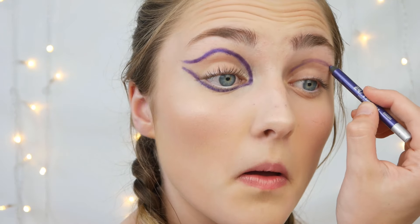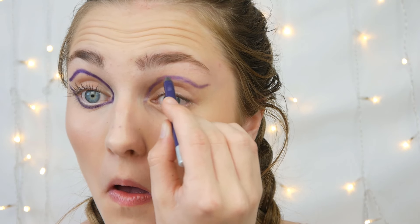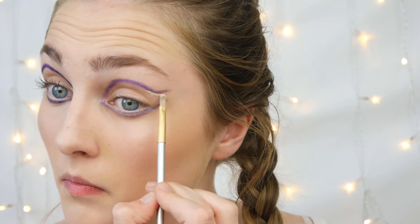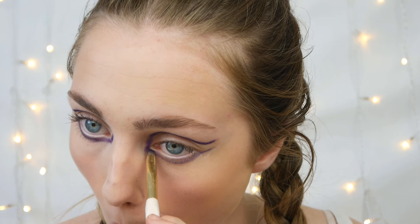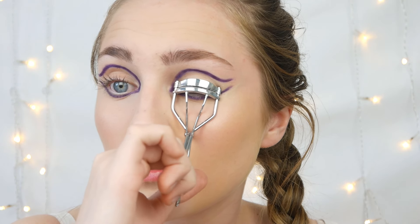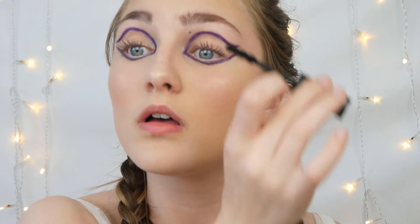I'm flicking away all the fallout because the James Charles palette is very pigmented. Now I know this look doesn't really involve lashes, but I'm just going to quickly curl my lashes and apply the tiniest, tiniest little coat of my Diego de la Palma mascara — it just gives that tiny bit more to the look. I'll speed up for the second eye.